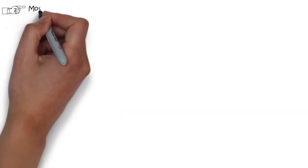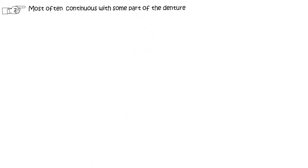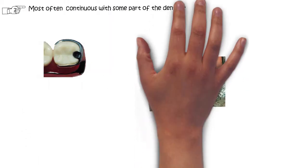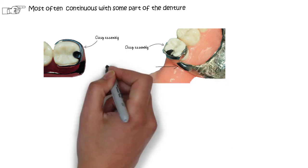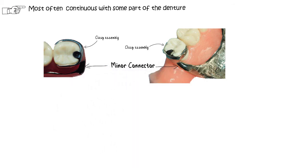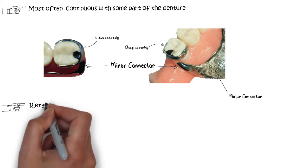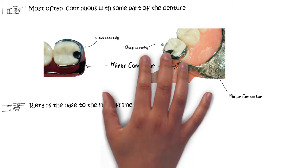Most often the minor connectors are continuous with some other parts of the denture, like the clasp assembly, in which the portion of the denture that supports the clasp and rest is actually a minor connector. This minor connector joins the clasp assembly with the major connector and is also continuous with the clasp assembly itself. Along with connecting the denture to the major connector, the minor connectors also function to retain the denture bases to the metal frame.